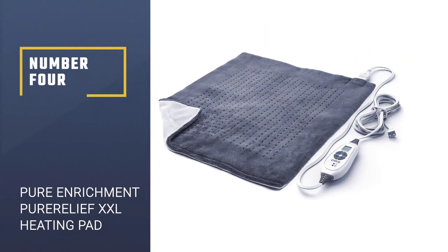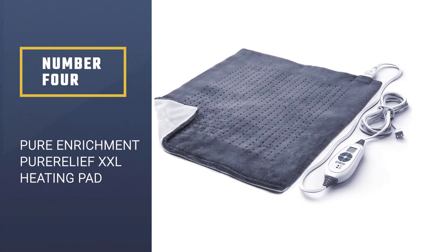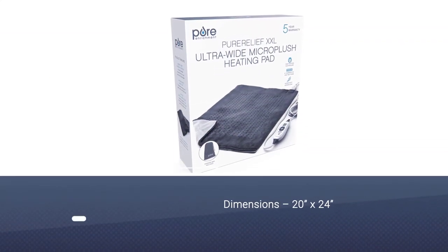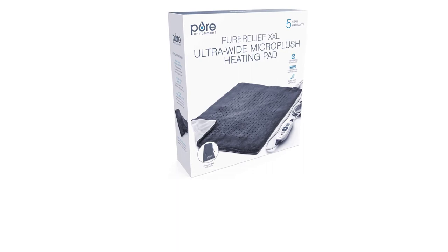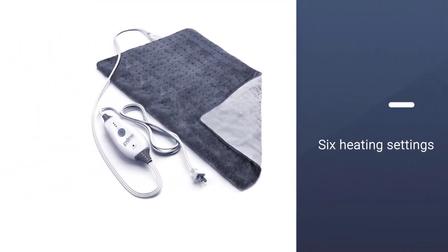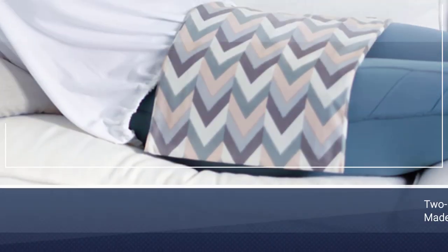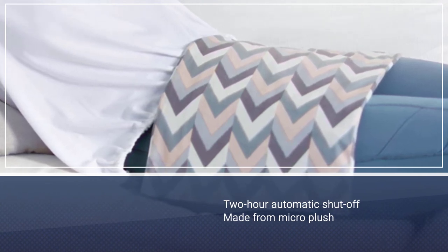Number 4: Pure Enrichment Pure Relief XXL Heating Pad. You might be wondering why this heating pad is more expensive than the others on the list. The simple answer is because it's bigger. Measuring 20 inches by 24 inches, it's one of the largest heating pads on this list, which means it covers pretty much any body part on any sized person. If you're on the larger side, this is the pad to go for.